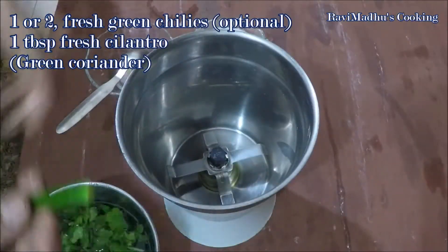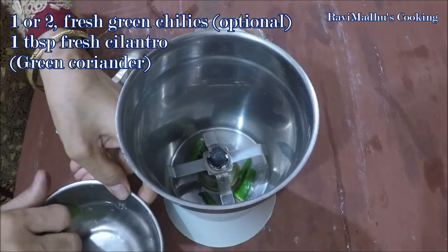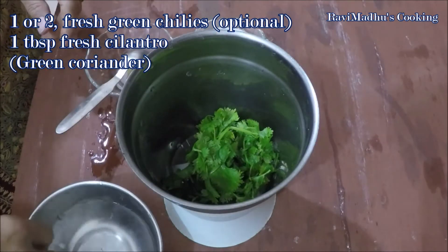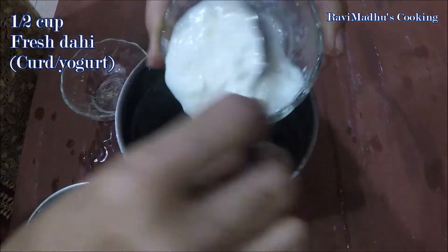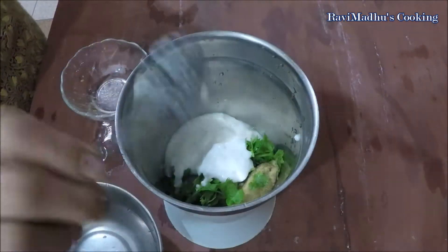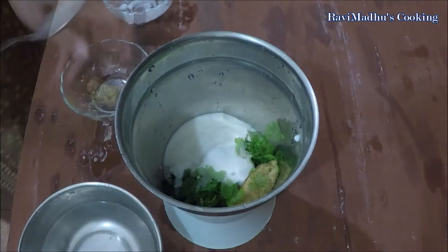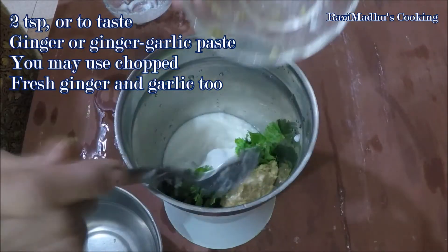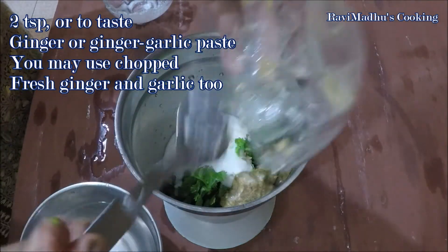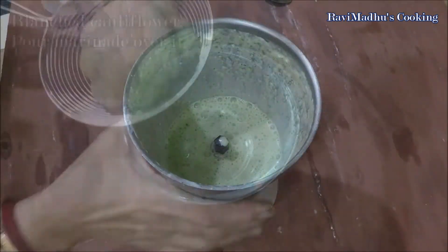Now break one or two fresh green chilies and add into the jar of your mixer grinder — adding green chilies is optional. Also add about one tablespoon fresh cilantro or green coriander, one-half cup fresh dahi (plain curd or yogurt), one-fourth teaspoon or to taste salt, and two teaspoons ginger paste or ginger-garlic paste. You may use coarsely chopped fresh ginger and garlic as well. Close the jar and grind all together until smooth — this is the marinade.